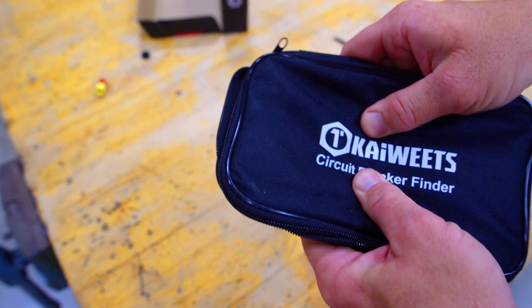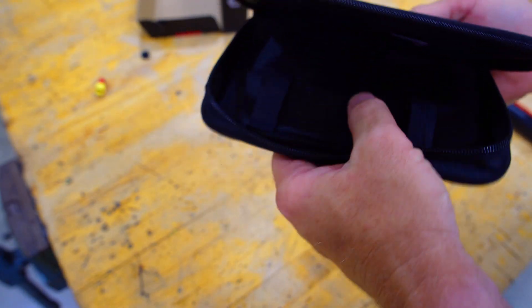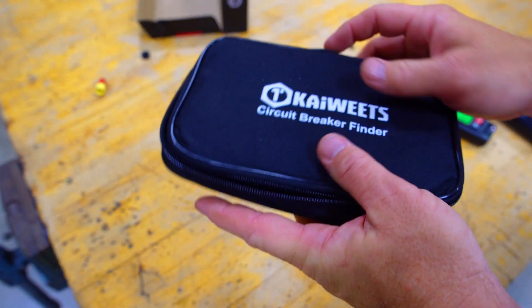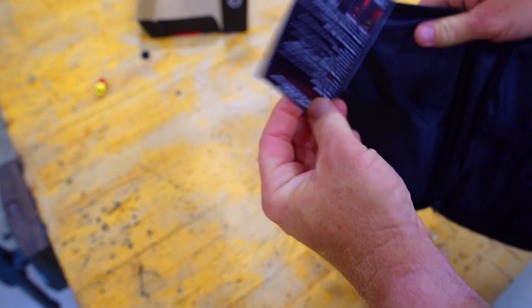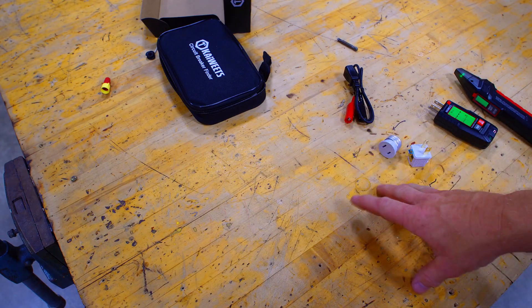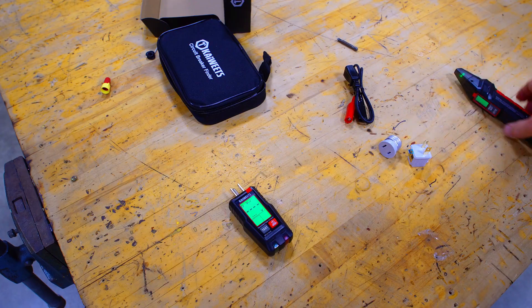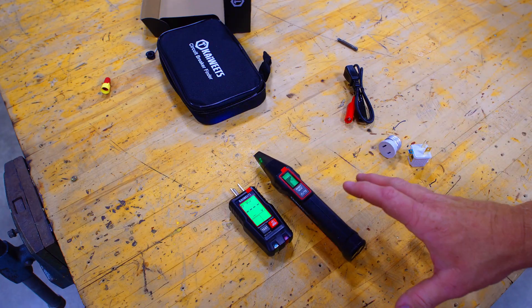Last but not least, you get the case. Now this case is not a very hard case — it's kind of bendable, but it does have a little cushion so if something hits it, it won't break. You get your directions here too. This will run you about 50 bucks on Amazon — very good price, about the same as what you'd find a Klein for.